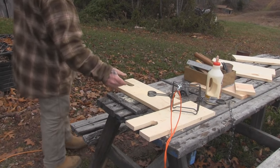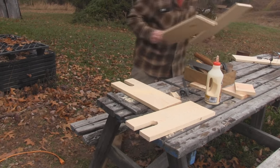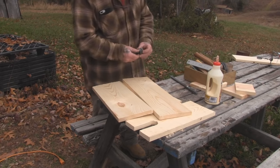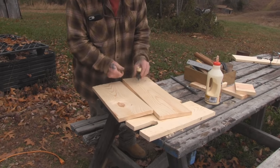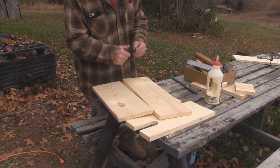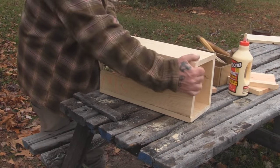Once we've got our slots cut into our box, we'll set the trap aside for a few minutes and go ahead and assemble our four sides and get our back on — that's no different than the other boxes we've assembled. We're just going to run a glue line on there, put it together with box nails, and we'll be ready to go on to the next step. These box traps are real, real simple to build.